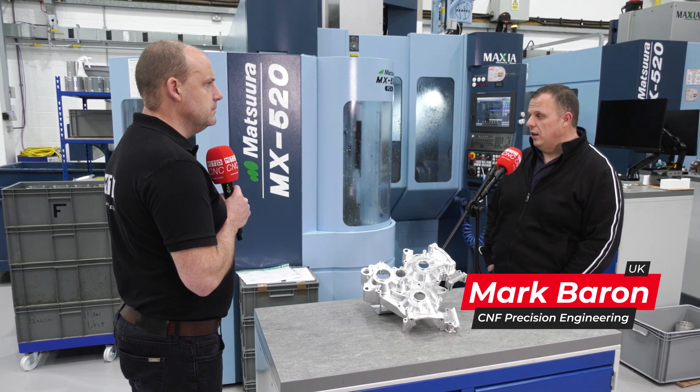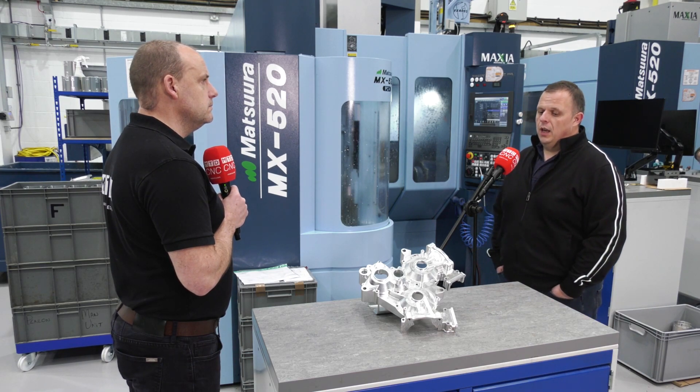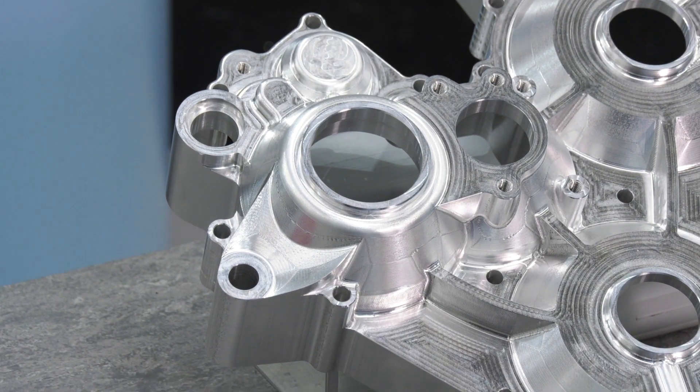We have indeed. It's a great machine. We use it for doing all the larger parts that we do through the factory and, as you can see, it can turn out some pretty good work for us.